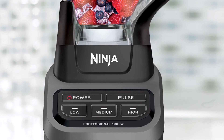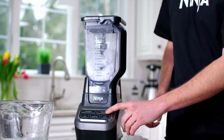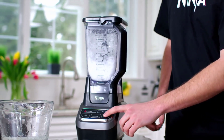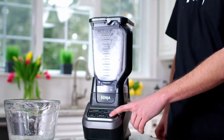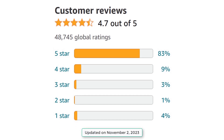It also has six blades that are designed to create a vortex of blending action. The blender is easy to clean, as the pitcher and the lid are dishwasher safe and the blades can be removed for washing. The blender also comes with a recipe guide that provides drink and dish making inspiration.